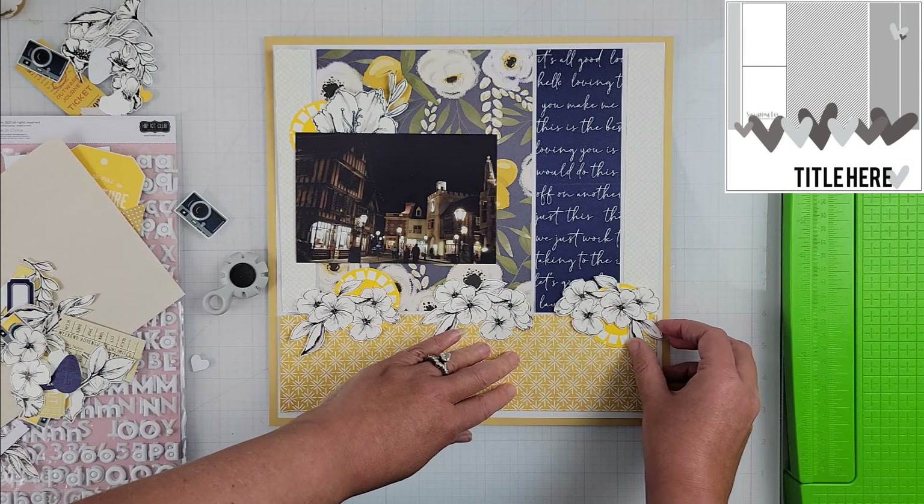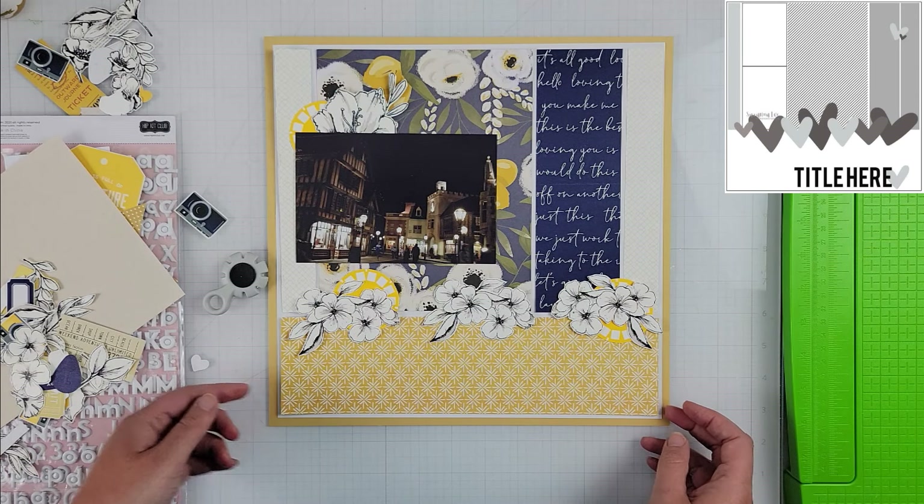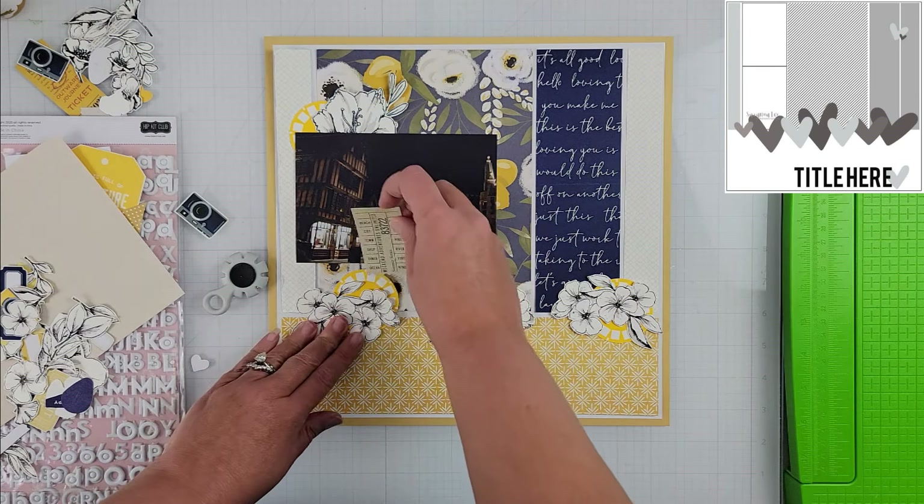Hey scrubbers, it's Vanessa here and today I am playing along with Christie's Beautiful Life and her Best of 30 Days of Sketches. The sketch I am using is for today, June 28th, and it was by Susanna Lee. This one was actually in the most recent 30 Days of Sketches.